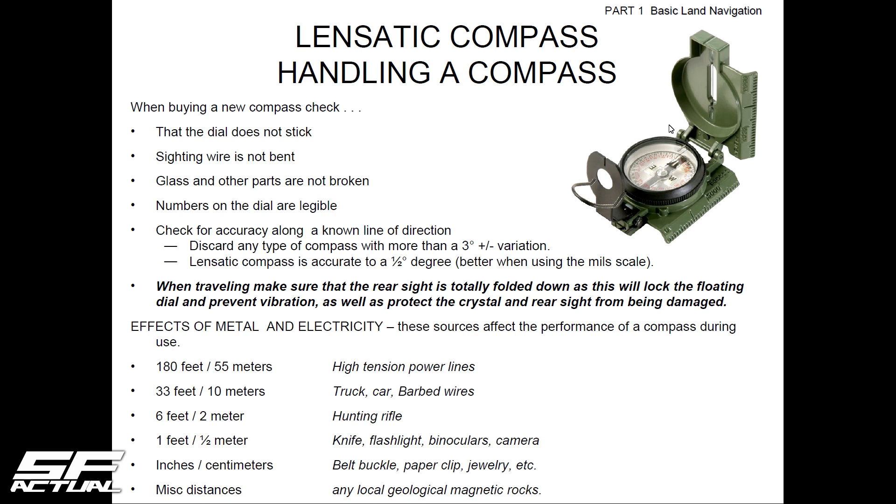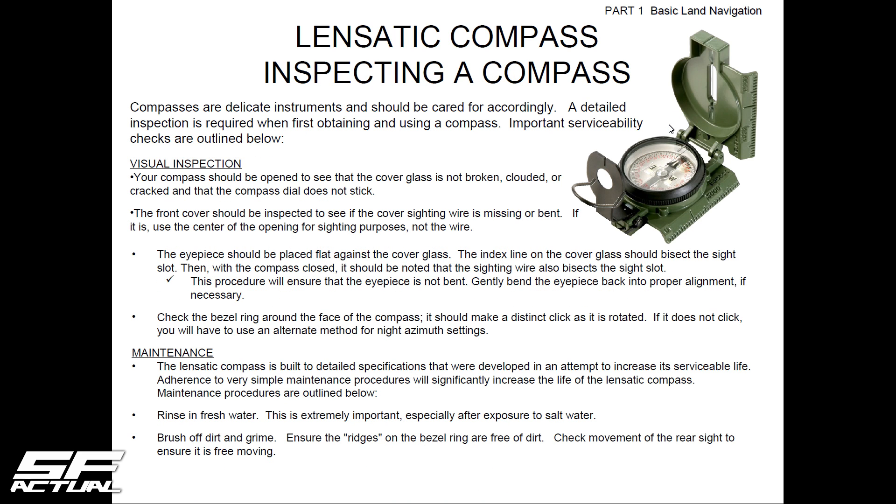To test for interference: take everything off — belt buckle, all of it — and do an azimuth check on a tree at a distance. Then put all the gear you'd normally be wearing back on, do another azimuth check from the same spot looking at the same tree, and see if it throws off the compass. If not, great. If it does, be mindful of that. For maintenance: salt water can corrode it and prevent the bezel from spinning, so clean it with fresh water, let it dry, and keep dirt and grime off. Keep it in the case as much as you can.